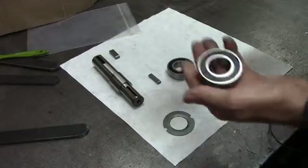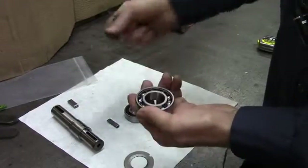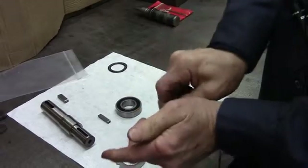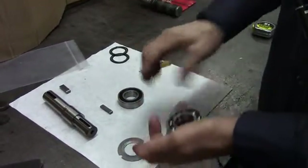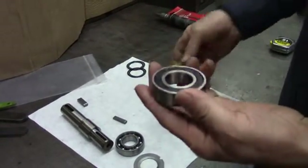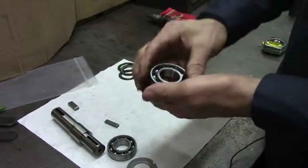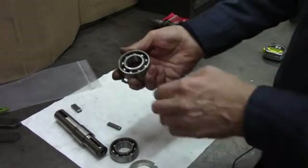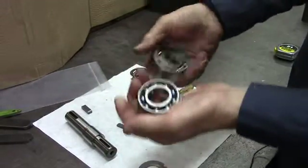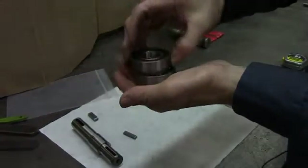Now it's time to install the shaft with the bearings on it. Each of the bearings has a seal on it. You have to take one bearing — the bottom bearing — and take both seals off of it on both sides. Use a little flat head screwdriver. For the top bearing, you just take one seal off of one side. It doesn't matter which side, as long as you have one seal remaining — that seal goes on the top and sticks outside the motor. When you put it on the shaft, it looks just like that.